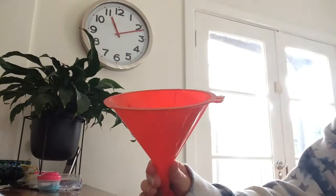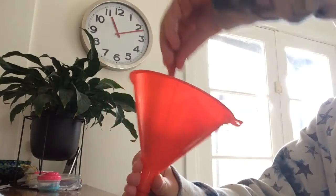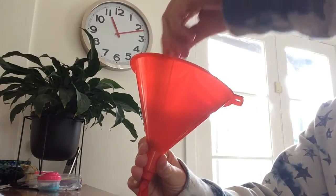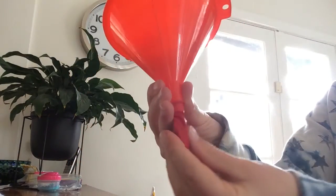Next, grab some slime and just plop it into the funnel. Then grab your pencil and stab it into the funnel until the slime goes into the water balloon. If you have sticky slime like me, it might stick to the pencil and take a while, but just keep doing it like this.